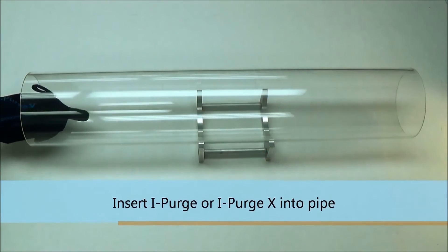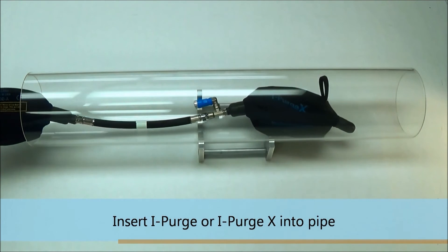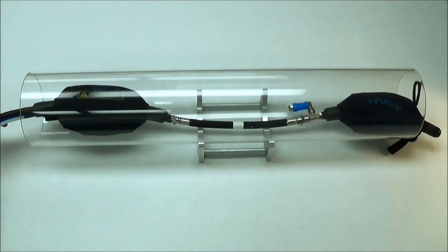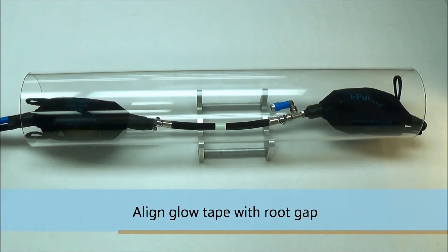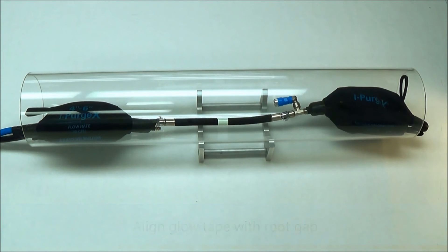After all required input and output connections have been made to the iPurge, you should now position the system into the pipe. Be sure to align the glow tape on the root gap, as this will help to prevent exposing the inflatable modules to excessive heat and keeping them away from the weld.